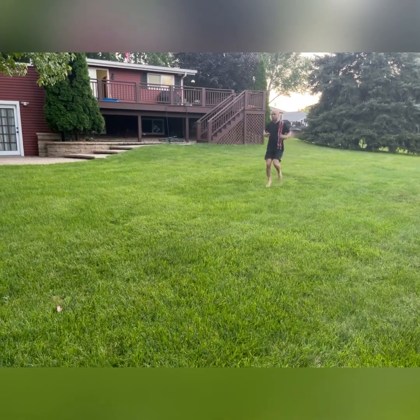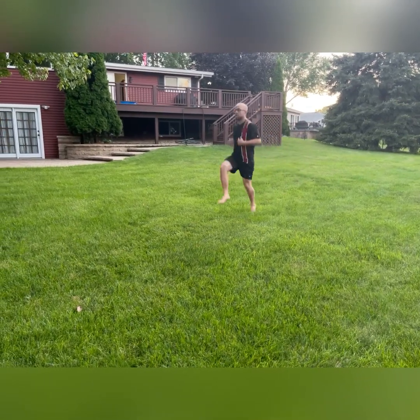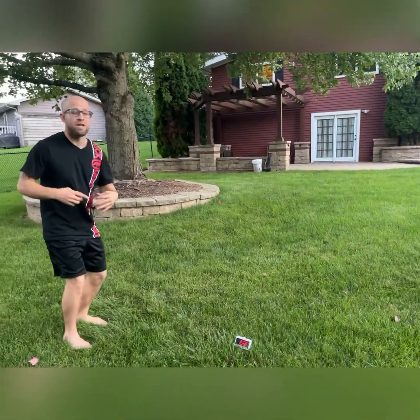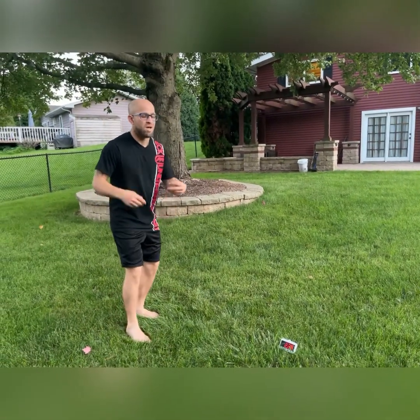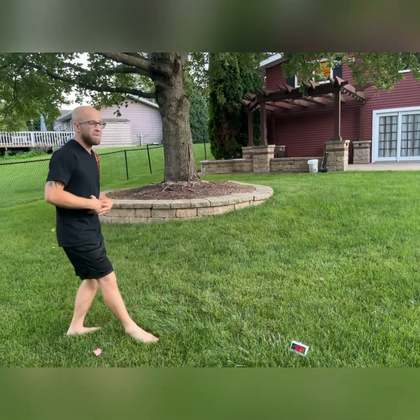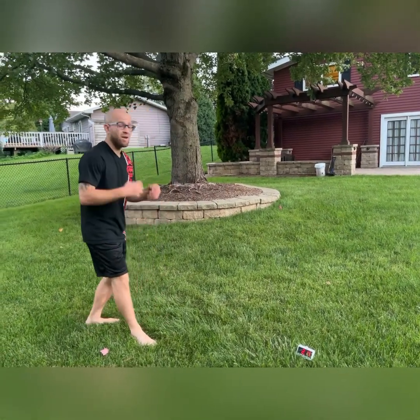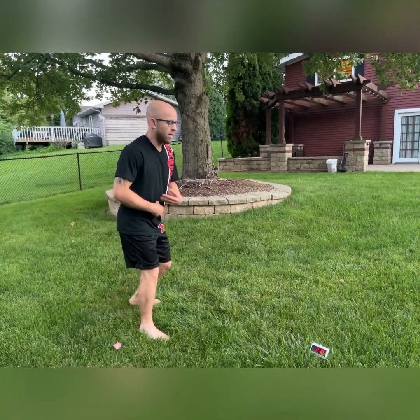Keeping those knees all the way up, trying to hit that chest. Keep breathing — when you guys are breathing on your runs, make sure you're breathing through the stomach, not through your chest. Focus through your stomach — it'll help keep it in control and avoid cramps and all that good stuff.